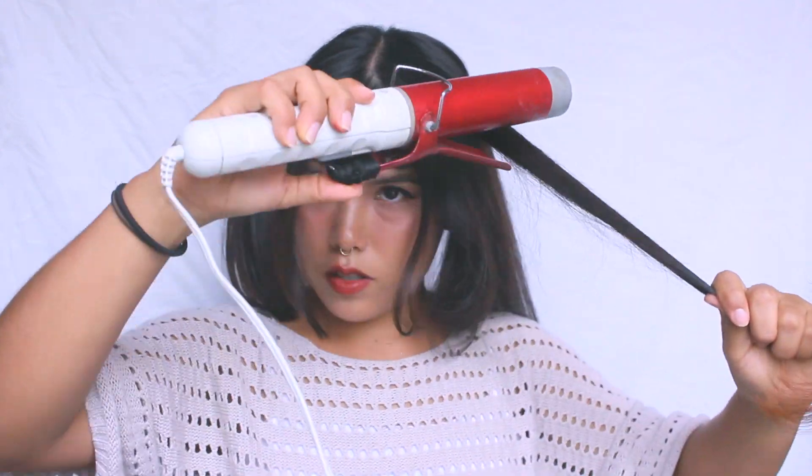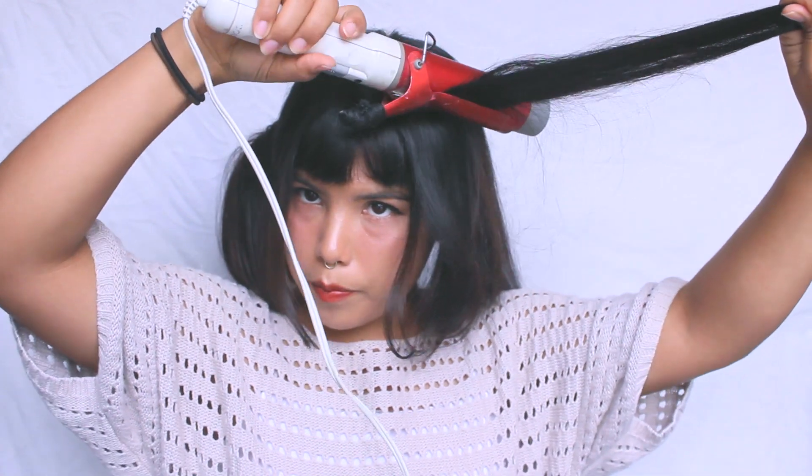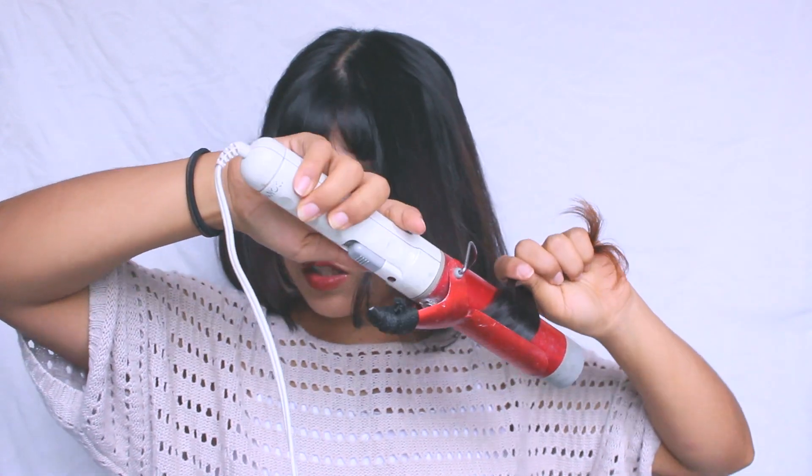So what I like to do is I grab a small piece of hair and then I spray a bit of hairspray. I'm using the Tresemme Extreme Hold, and I brush it out just so it doesn't get sticky. Then I grab the curler and I start from the top.